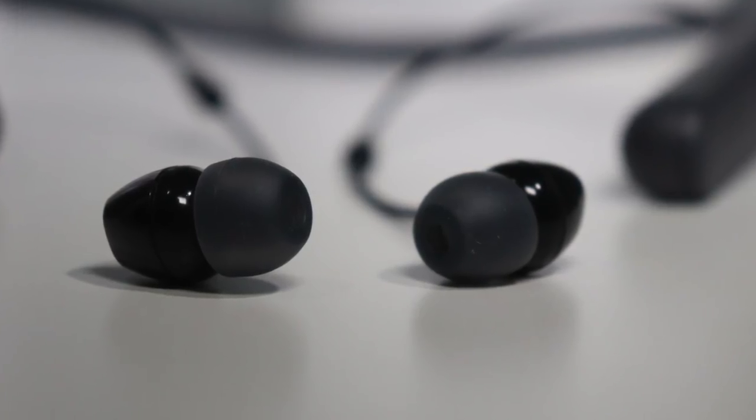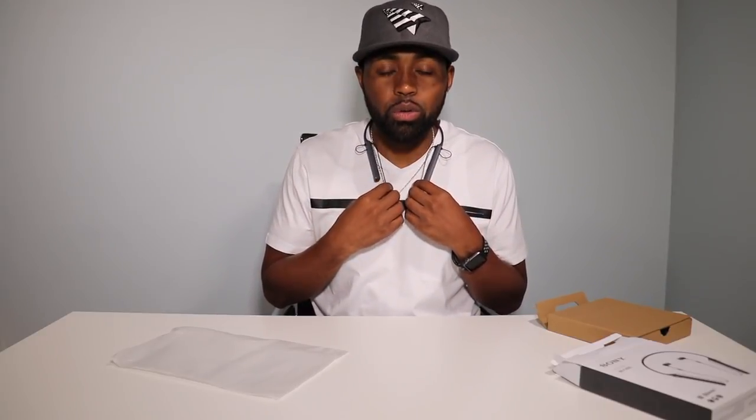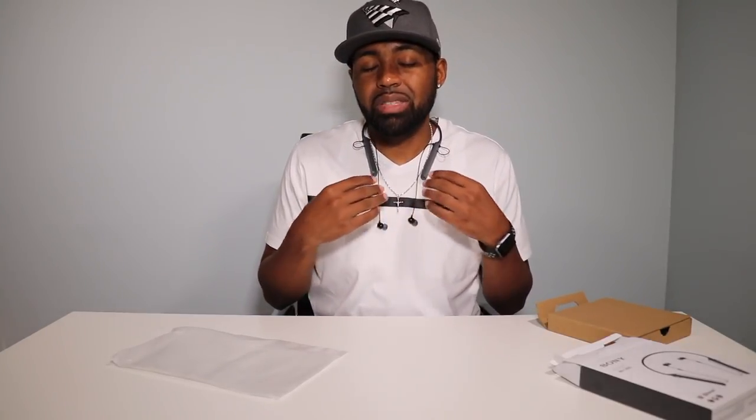The sound quality of these headphones is decent. These are $50 to $70 headphones from Sony — not their high-end neckband headphones — so you're not going to get an app to adjust EQ settings. You get what you pay for, and the sound quality is not bad. I cannot complain for a pair of $50 headphones. The call quality is decent too. I did hear a little bit of echoing, and when walking, these will move around slightly and the microphone picks up that movement, which I could hear in the call.